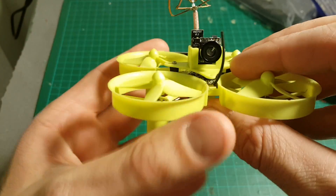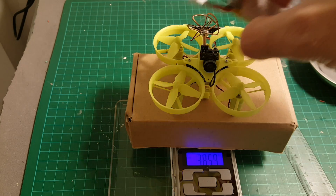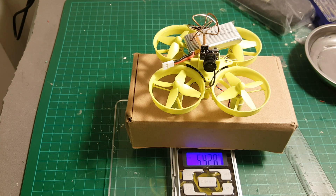Let's weigh it up and see how much it weighs. The weight of the quadcopter without the battery is 38.6 grams, and if we add the battery it's 54.28 grams.